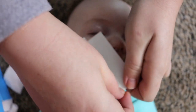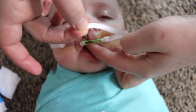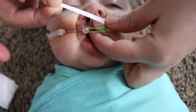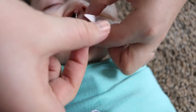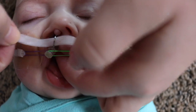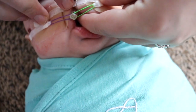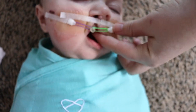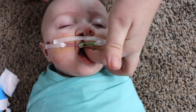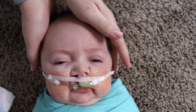Now I take what we call the mustache tape — this one is used to pull his lips together. I attach it on one side and thread it underneath the nasal stent, which gets a little tricky sometimes. Once it's underneath, I squish his lips together and secure it on the other side. I just make sure the NAM hasn't popped out during the process because sometimes it does. And there you have it — that's how you put in the NAM.